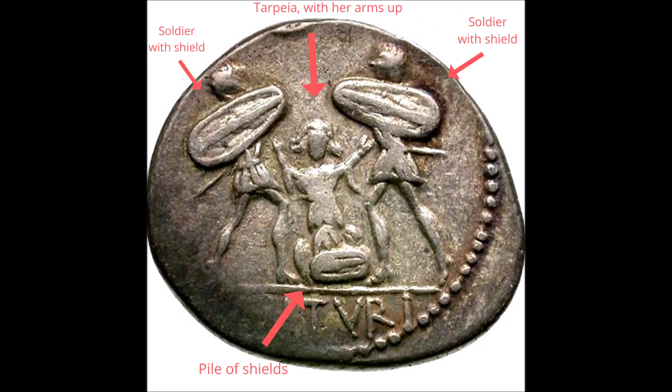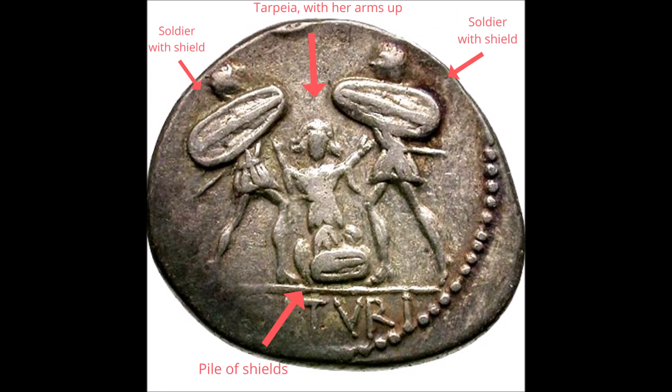Some fairly intense images in these coins, but they are fascinating. Thank you for watching. I hope you enjoy the novel Tarpeia, and that you'll keep reading. Book three, the final book in the trilogy, is called Amata, and you'll find a video showing some coins from that story too. So until next time, take care.